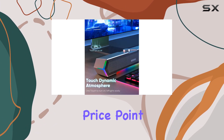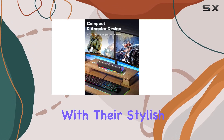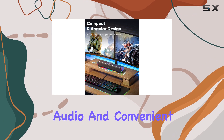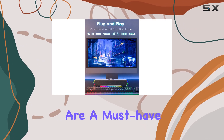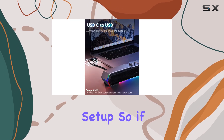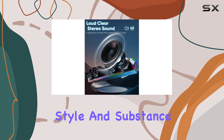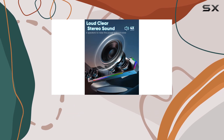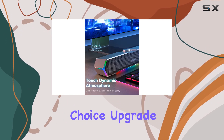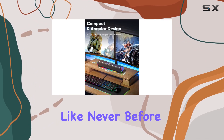At an affordable price point, these speakers offer exceptional value for money. With their stylish design, powerful audio, and convenient features, they are a must-have for anyone looking to enhance their desktop audio setup. If you're in the market for computer speakers that deliver both style and substance, the Lenru G11 speakers are an excellent choice. Upgrade your audio experience today and enjoy your entertainment like never before.